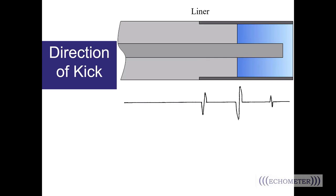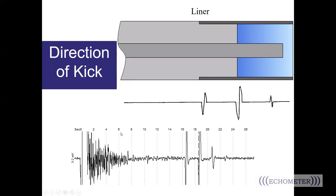Liners are a little different and can cause some confusion if you aren't aware of the reflection kicks they create. On a fluid level shot on a well with a liner, the shot goes off, the pressure wave travels down, we see a kick off the liner, then a kick off the liquid level. As the pressure wave travels back up and crosses the top of the liner, there's an increase in area, so we see an up kick traveling back out of the wellbore. Sometimes the liner kick is the largest downward kick, so you have to make sure you're not allowing the software to pick that as your liquid level — always be aware when you have a liner in the well.